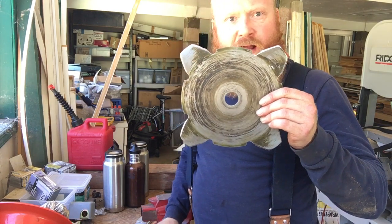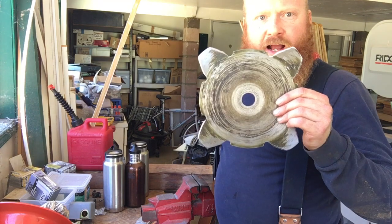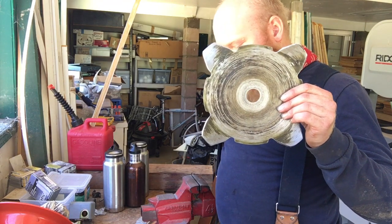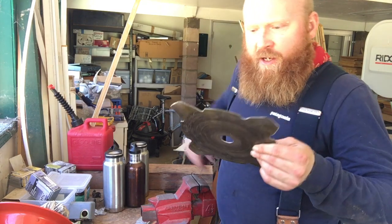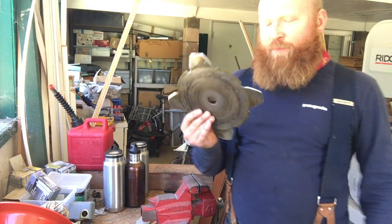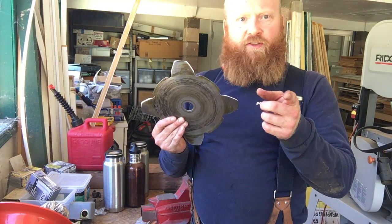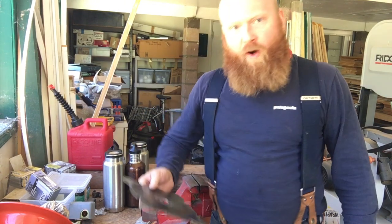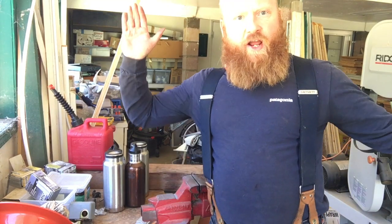Hopefully that helped you out and saved you some money. That's how to hand sharpen a grass blade for the Husqvarna 525RX trimmer and brush cutter with a regular flat file. You may be thinking, how do I put this thing onto the machine now? That's coming in the very next video — if you want to learn how to switch from your trimmer head to the grass blade, watch my next video. Hope you enjoyed the video, have a great day.